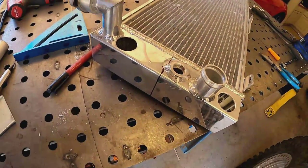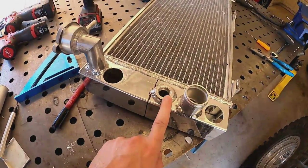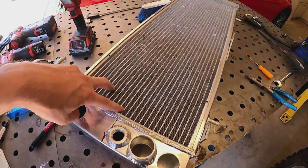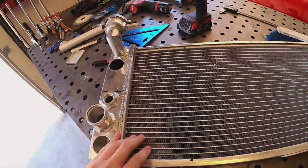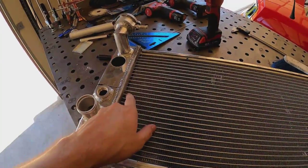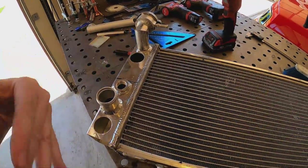This is where I'm going to put the cut line - right above where the boss is threaded in for the temperature sensor. It's going to give me 12 fins on one side of the block-off and 13 fins on the other side, which is as close to center as you can get. If you wanted it right in the middle you'd have to block one row. Since the sensor is right here, I'll go with more rows on the bottom.